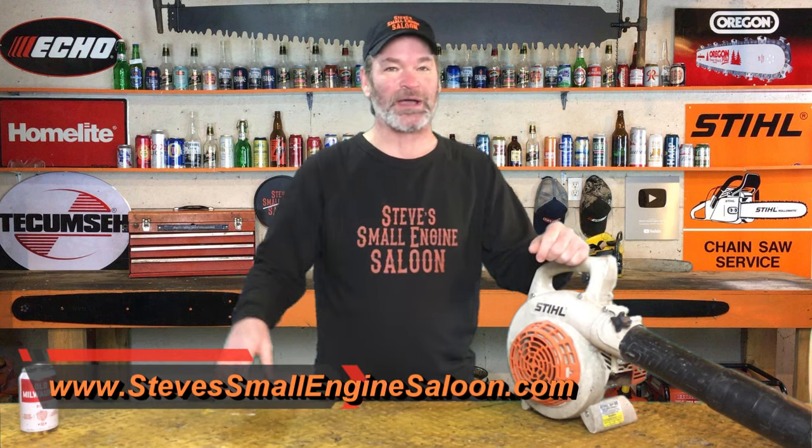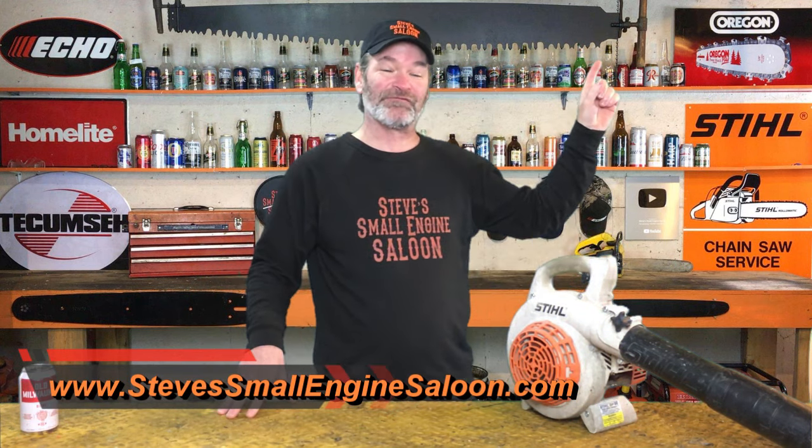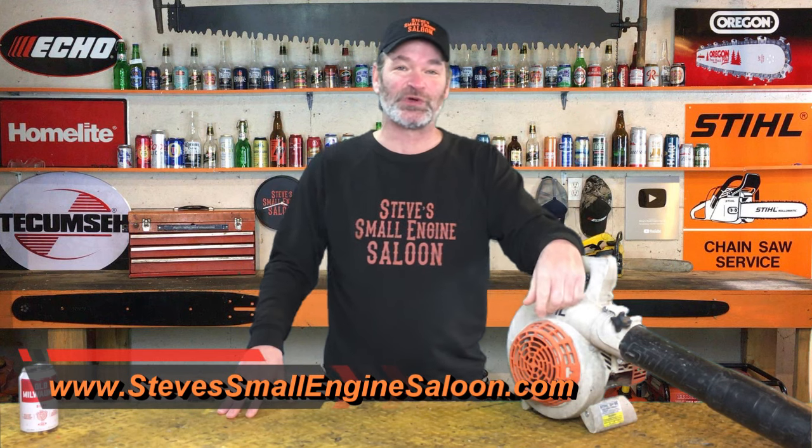Hey everybody, welcome back to Steve's Small Engine Saloon. Thanks for tuning in. There's my website address right there — got a quick link up here for you in the information button too, as usual. Check that out when you get a chance.